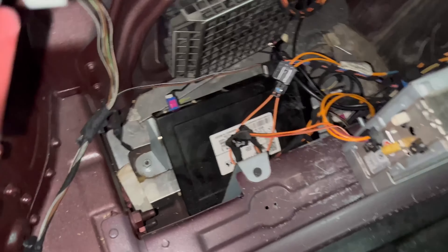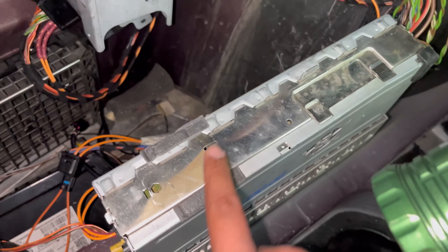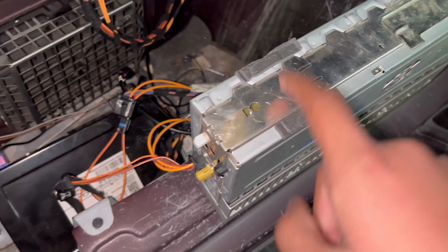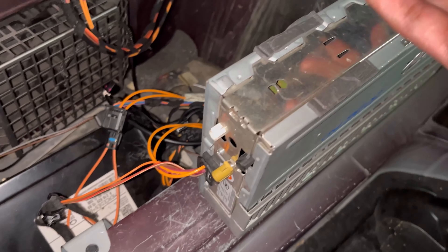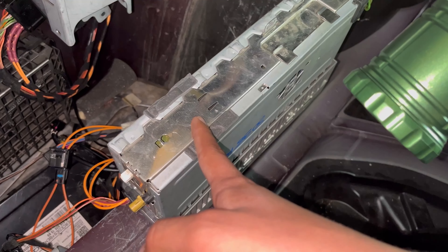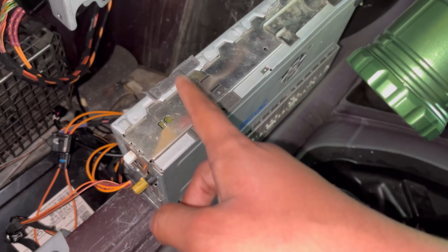What I did was get a used amp from a 2011 Hyundai Equus and plugged it into the car, and I got my sound back as you can see from the radio channel. There are both pros and cons when using this amplifier instead of an original Mercedes amplifier.